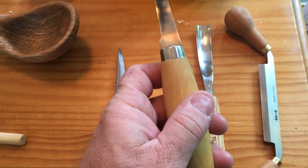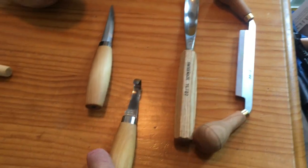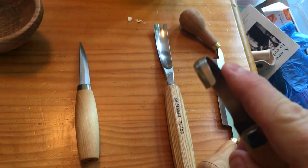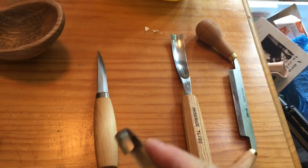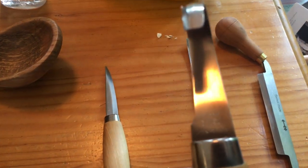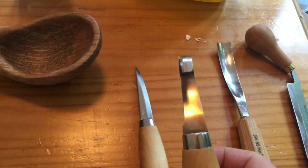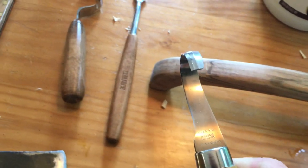I've got a Mora hook knife — it's a right-handed hook knife. Why right-handed? Because I'm right-handed. If you get a right-handed or left-handed version, the blade doesn't have an edge on both sides, so you can get your finger behind it and push with it a little more. This knife is incredibly sharp and I love it. It's a thinner blade which allows you to pivot a lot more.